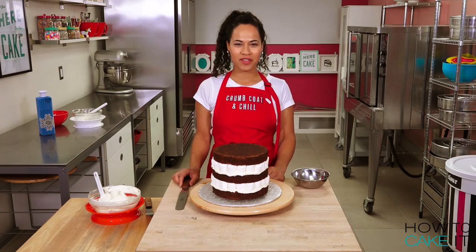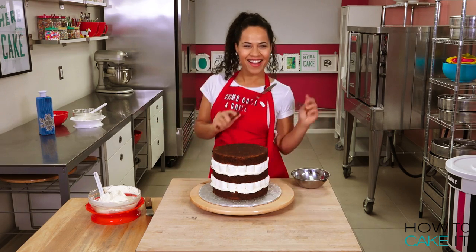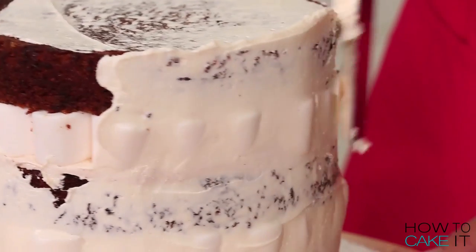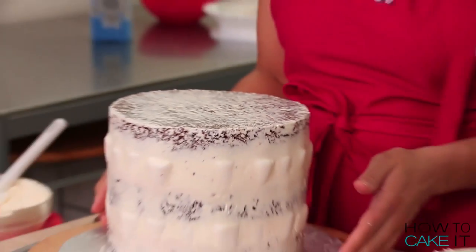It's time to crumb coat and chill this cake. I'm going to crumb coat it with my plain Italian meringue buttercream. Using my straight spatula, I'm going to take buttercream from the dollop and start icing the sides. Time to put this cake back in the fridge to chill.